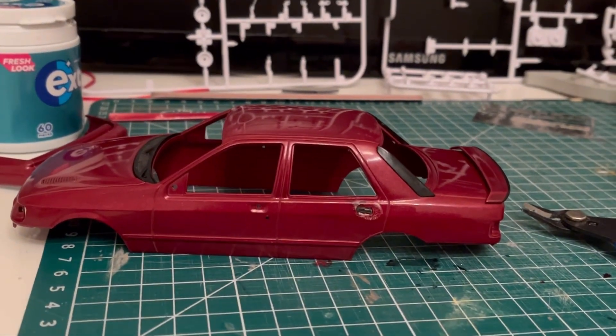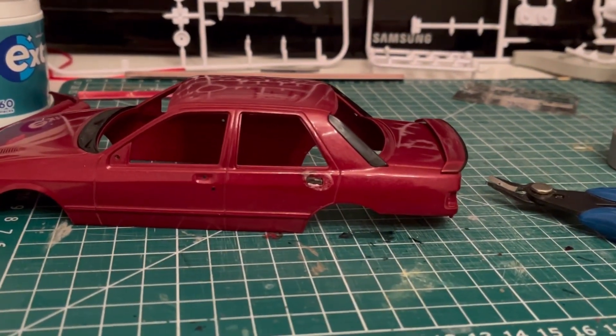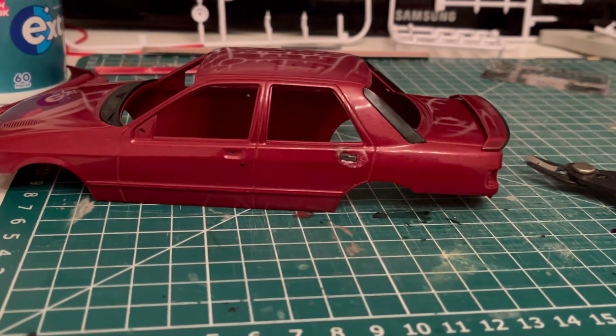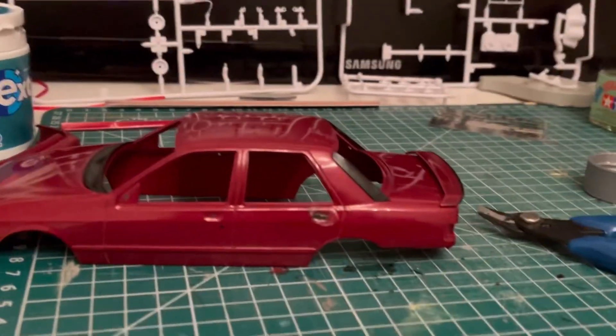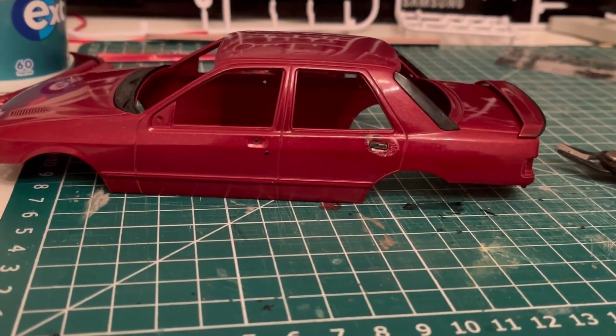Yeah, absolutely devastated. I was about to start painting lights into it — I'm glad I didn't do that before I glued one of these in to see how it reacted. I will not be using the Tamiya glue for that; I'll be using some super glue so it doesn't seep through next time.